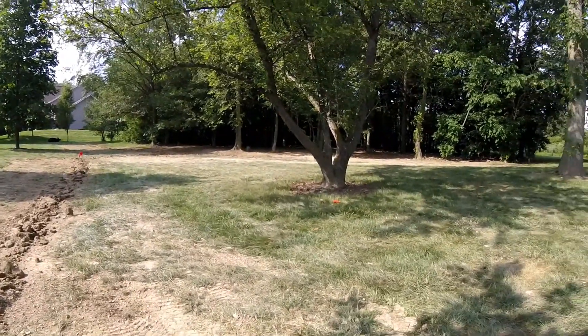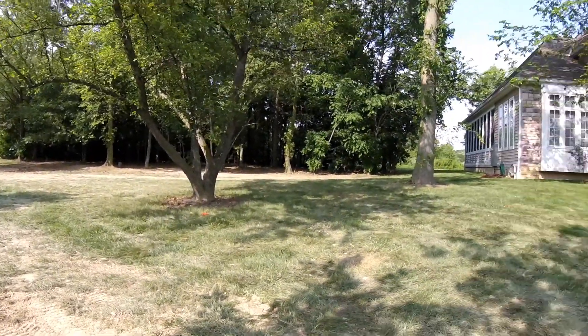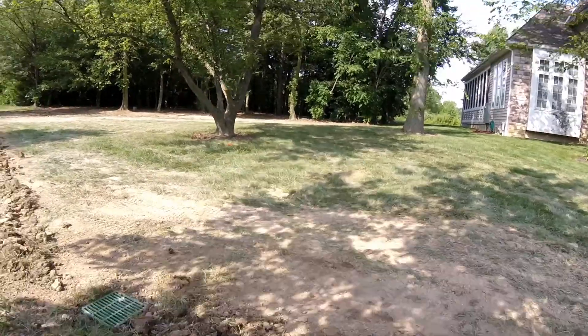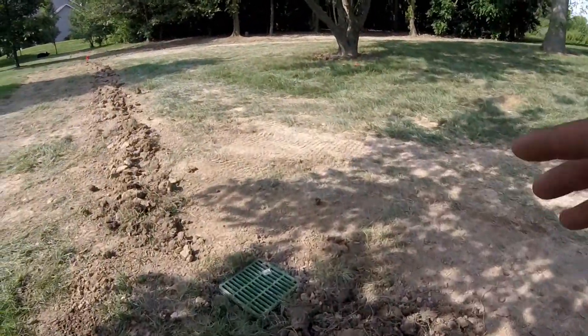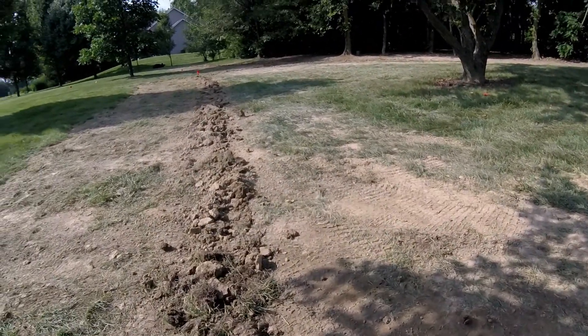As we look at this job, everything grades downhill right down to this catch basin here. This is our first catch basin — or actually the last one — before it goes out to the municipal drain line.